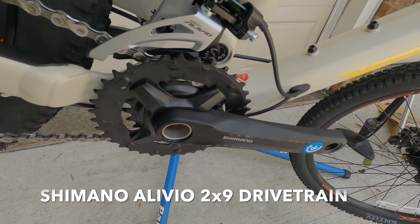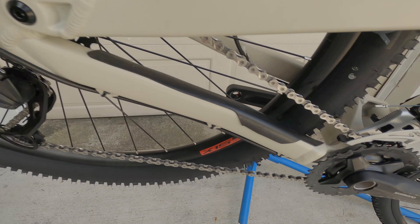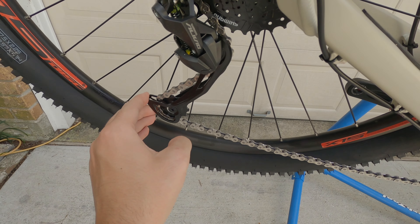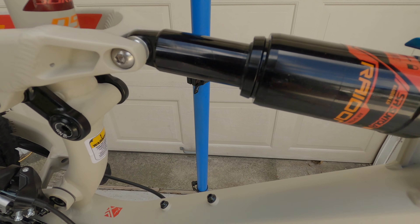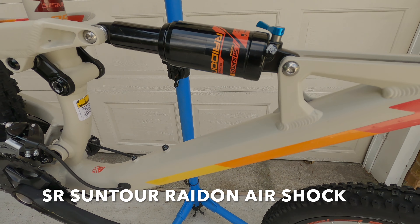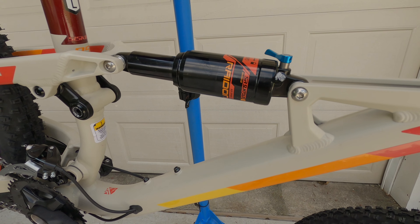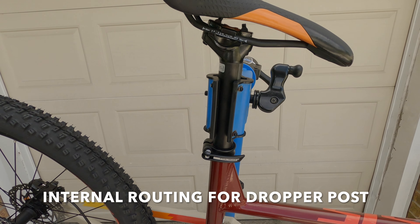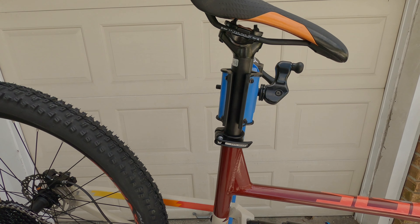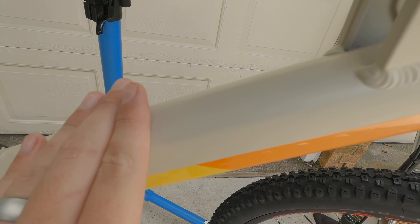The drivetrain is provided by Shimano — it is their 2x9 Aleveo series. You can see the front mech as well as the clutchless rear derailleur for the nine speeds in the back. The rear shock is provided by SR Suntour; it is an air shock and also features a sweep adjust for lockout. No dropper post here, but it does feature internal cable routing if you add one later. The bike features intricate paint which transfers from gloss to matte finishes.